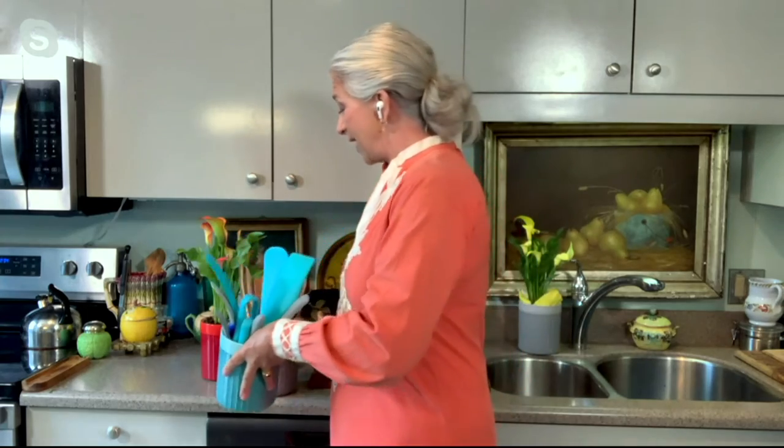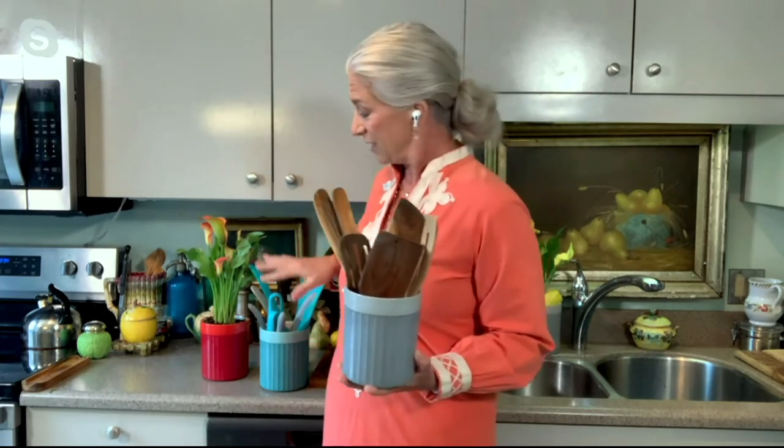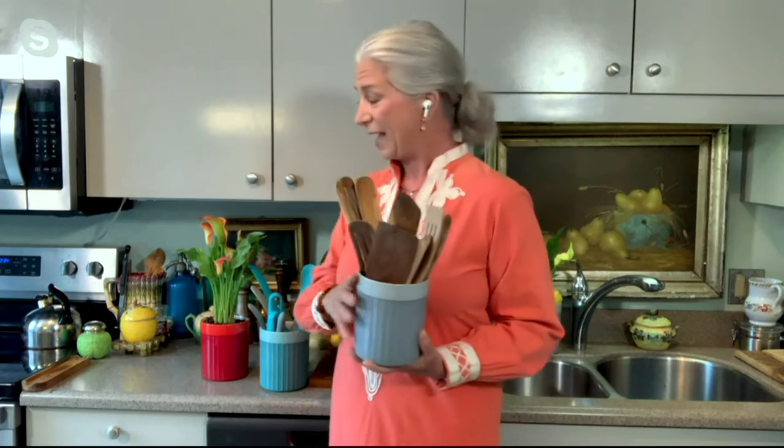We both have so many spurtles. This is all silicone, but I keep all my wood spurtles both at home and here in another crock — all the wood spurtles in one, and all the silicone in another. You can see there are so many in here. I'm always amazed that there's more room when I'm cooking.